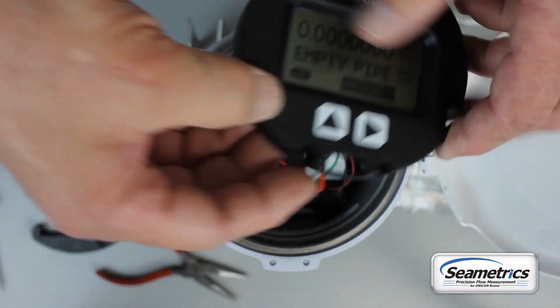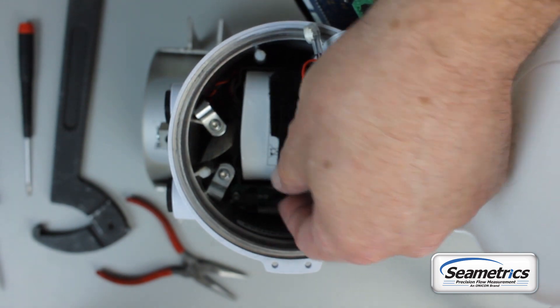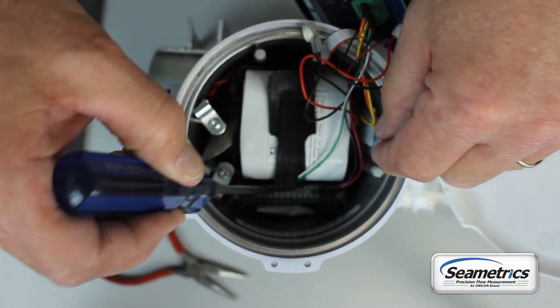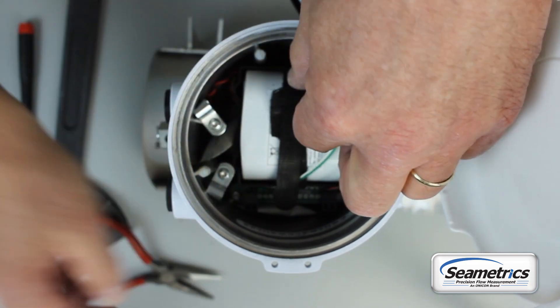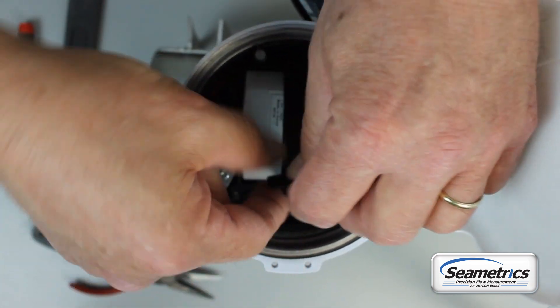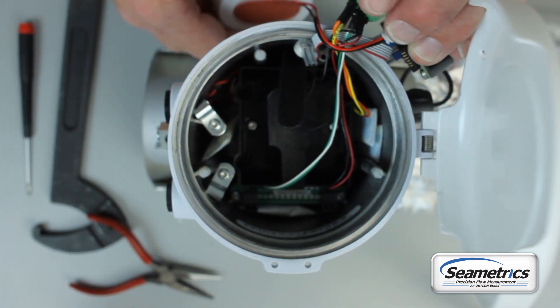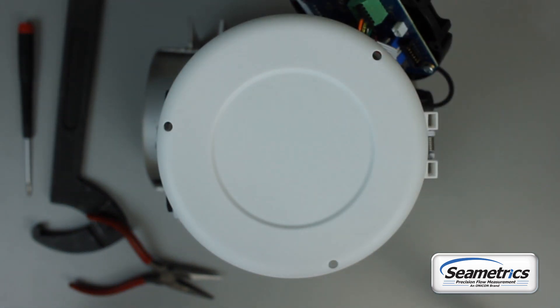Once the display is out, you'll find that the battery is retained with a strap. If that strap is tucked down around the edge of the battery, you might need a tool to lift it up — maybe needle nose pliers — but once the tail is up you can just pull that strap loose, pull the battery out of the holder, and disconnect the battery from the meter. In your battery replacement kit there will be a new battery.